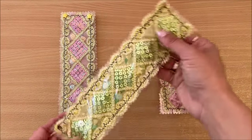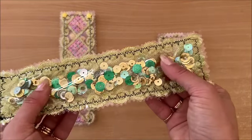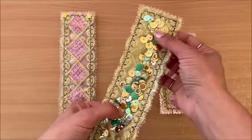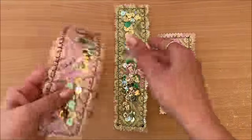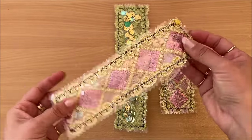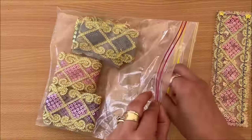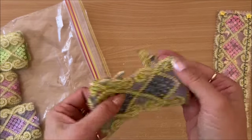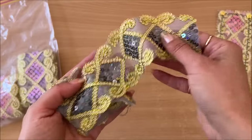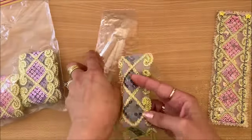Starting with idea number one, which is fidget bookmarks. I'm calling them fidget bookmarks because they have sequins on the other side, and my daughter loves this kind of thing — she loves all fidget toys and stuff like that. This was just fun to try and move from one end to the other. Basically all I did here is I popped in some pretty ribbon that I think I found at an art shop.